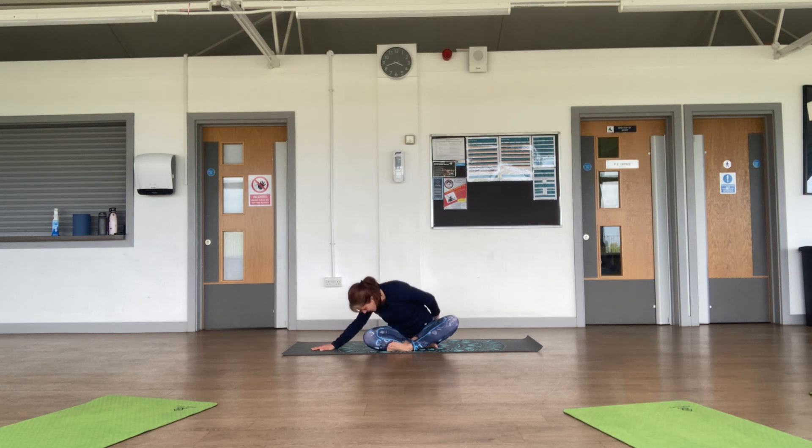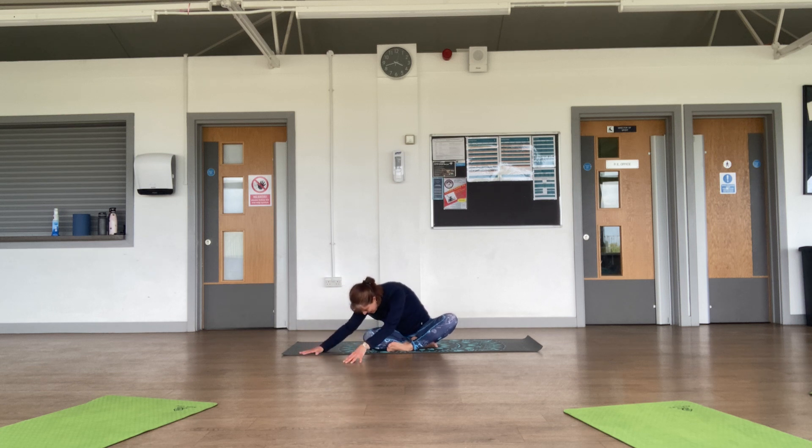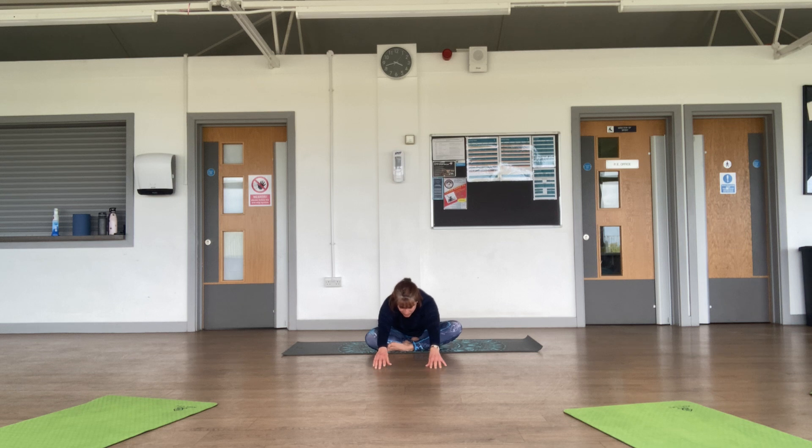Feel the whole of the side of the body stretch. Keep walking your hands to be aligned with your hip and bring the other arm overhead, turning your chest, stretching the side body. Inhale deeply, exhale completely. Release your hands to either side of your knee, walk your hands in front of you reaching forwards — chin to chest, chin to chest — and go to the other knee.